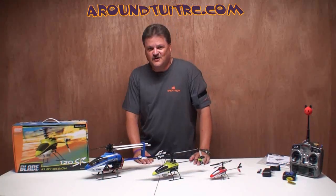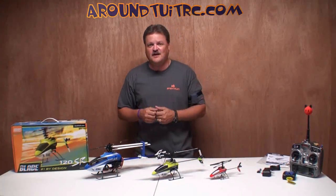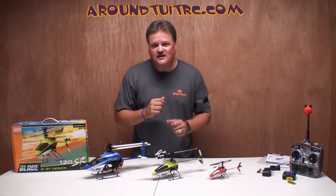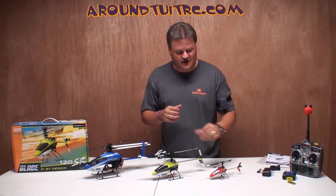Hey, alright. Eric here from Around 2 at RC, and today we've got the E-Flight Blade Series helicopters on my work table here, and we're going to showcase this one in the center, but let's talk about all three real quick.